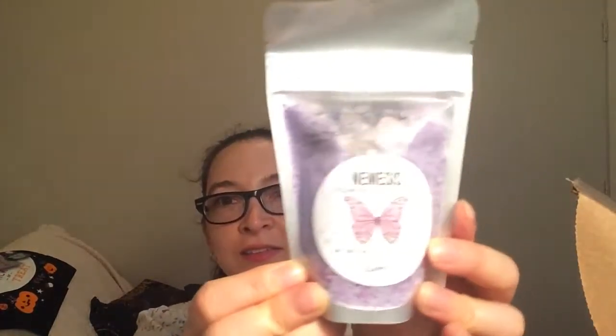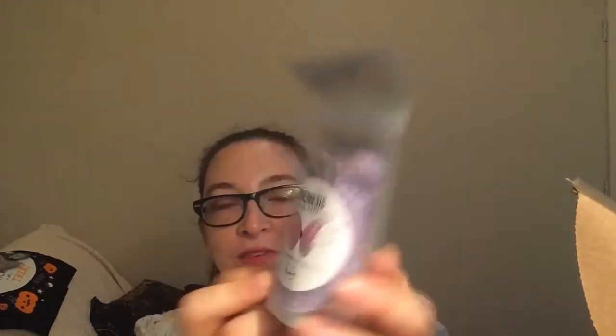Next in here we have some sprinkly stuff. It's Nemesis Foaming Bath Soak. I don't have a bath, but it's very pretty. It has little crystal rocks in there — I don't know if you can see that. That's so pretty. I wish I had a bath. I have all these bath salts and bath bombs and I can't even use them.